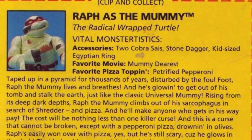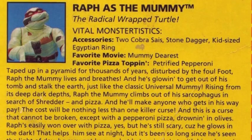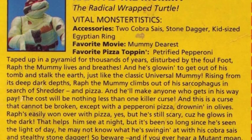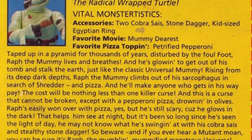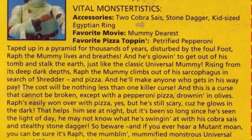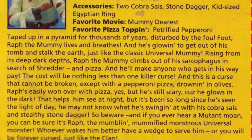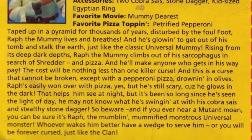This Halloween, Raphael has combined his ancient Asian fighting style with the ancient Egyptian act of embalming. We can skip over what actually goes down during a real mummification, as it's a pretty puke-inducing process. Besides, this is just Raph's Halloween costume, right?